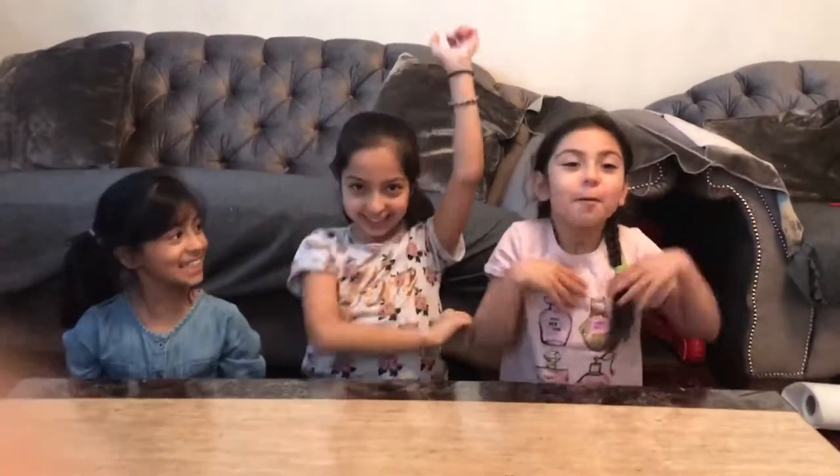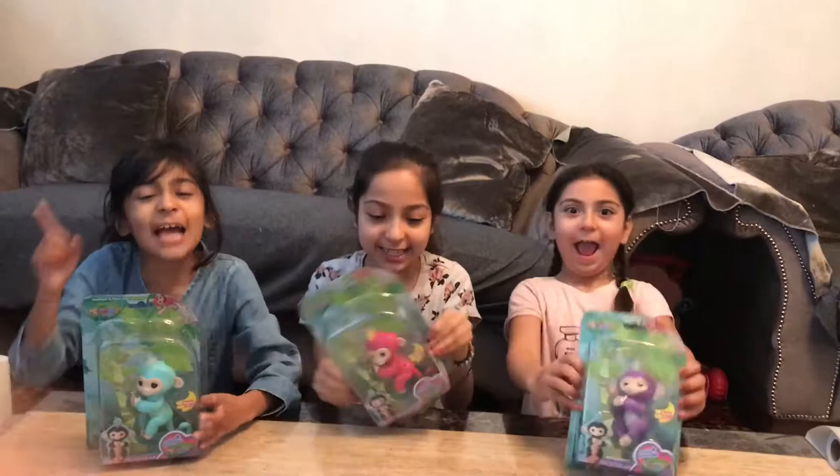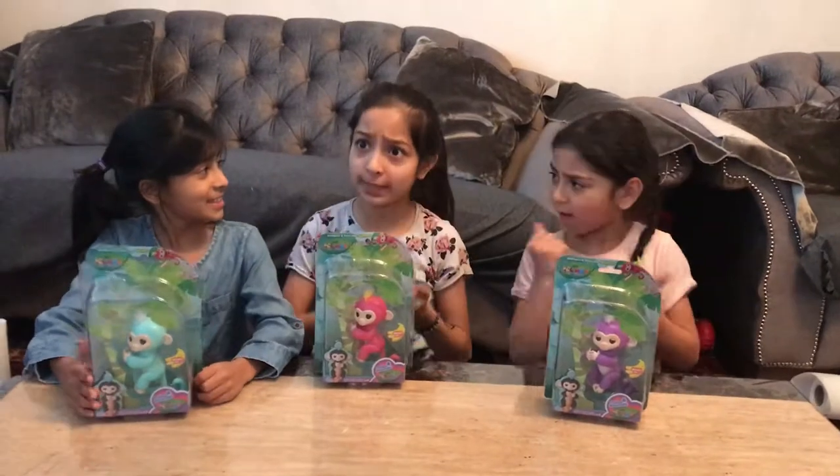Hey guys! It's me Mohava and Nina and Veharia. Welcome to Sissy World! And welcome back to Sissy World. We are opening Sissy World! Make sure you subscribe so you don't miss any videos of ours. Hit that notification bell so you don't miss any of those.